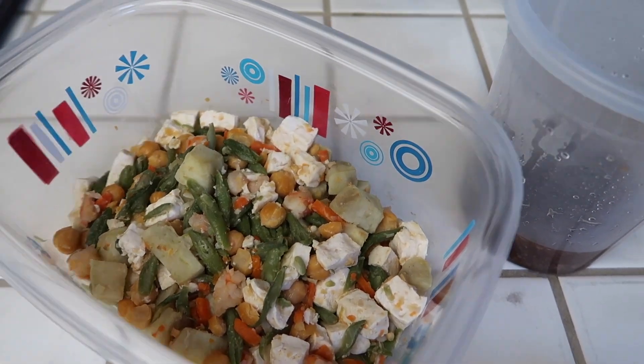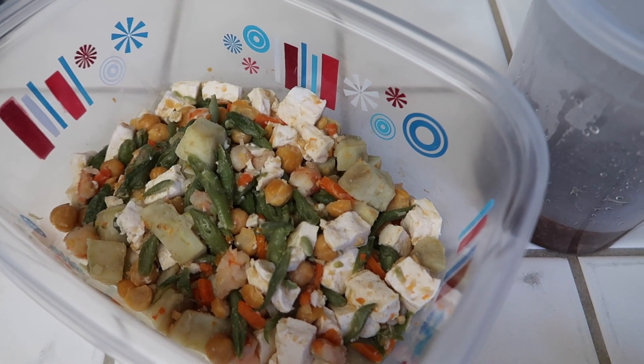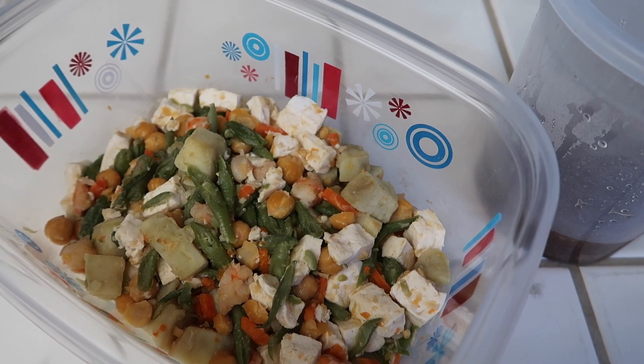That's our dinner for Sunday night. That is the end of this week's weekly dinners video. I hope you guys enjoyed — if you did, please give it a thumbs up. Don't forget to subscribe. I love you guys and I'll talk to you guys in my next one. Bye, everyone.